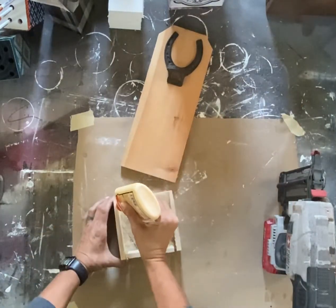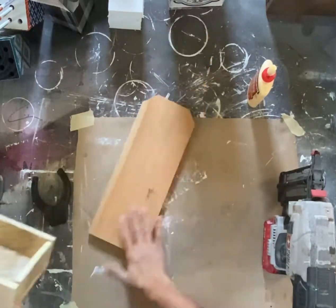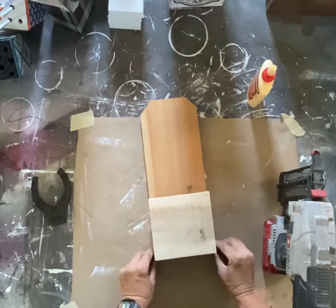The bottle opener itself is just something I got from Hobby Lobby. It's a horseshoe, and I painted it black. I'm actually going to paint all of this here in just a minute, once I get it together.